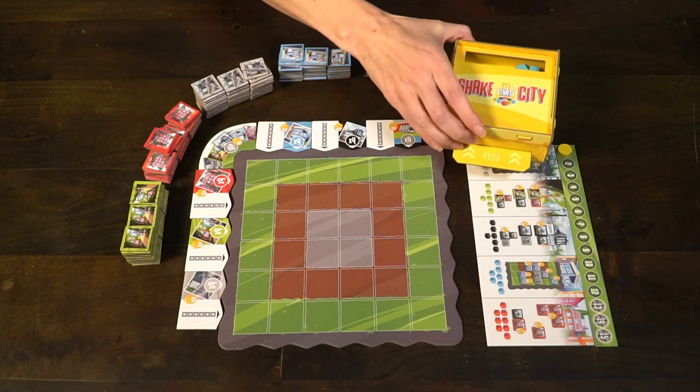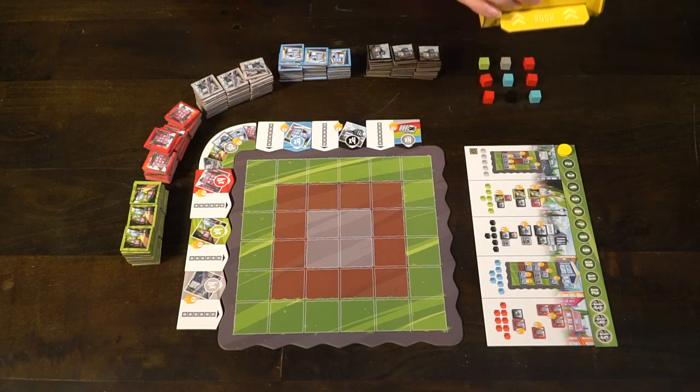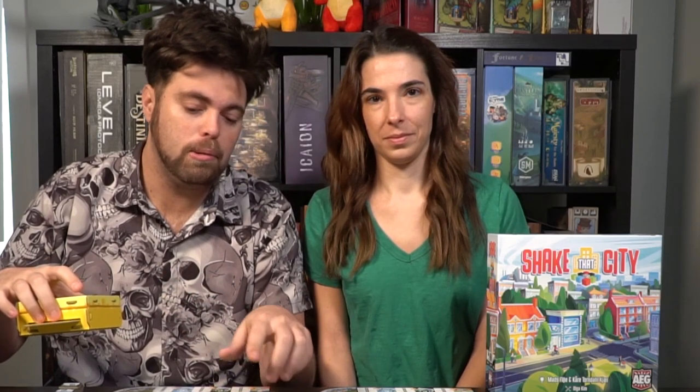On your turn you're going to take this little shaker that you have to build, shake it up, place it down, push this little button and then lift it to create a 3 by 3 grid. Players are then in turn going to choose colors, place those colors in a 3 by 3 on their grid, and place down the colored tiles that make up those specific colored markers. You're basically just trying to fill up your board.